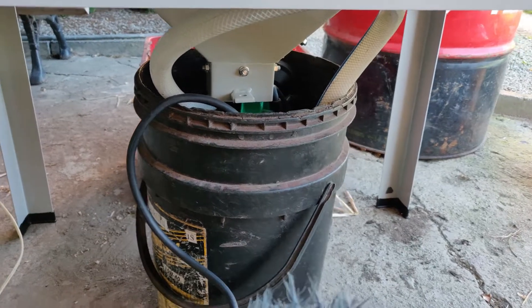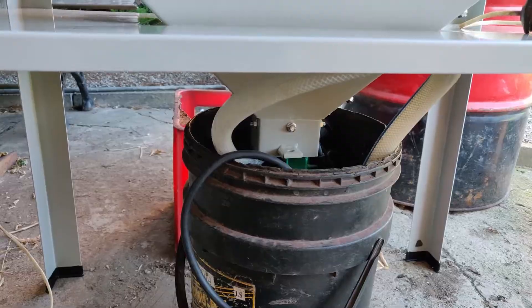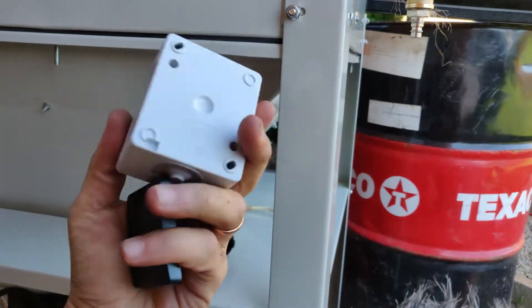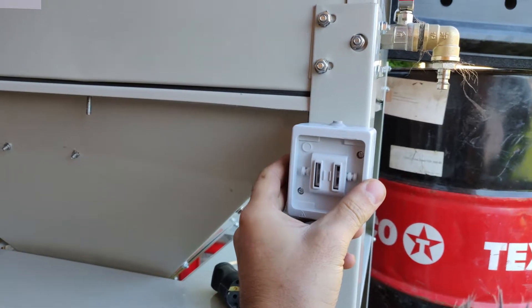The bucket is under the sandblasting tube — it's in the cabinet and is ready. The switch is going to be here and it will turn on the pump and the lighting.